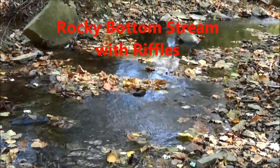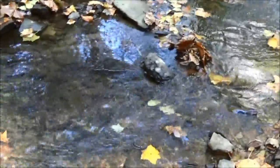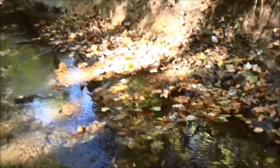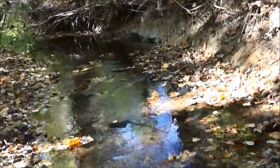If your stream has riffles, the riffle area will be the best place to collect bugs. As water bubbles over the rocks, it's mixing with the air and making that area rich in dissolved oxygen that the bugs need. It also provides a place for bugs to hide from predators and a source of food, like algae they can scrape from the rocks.